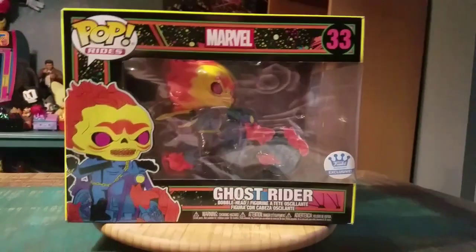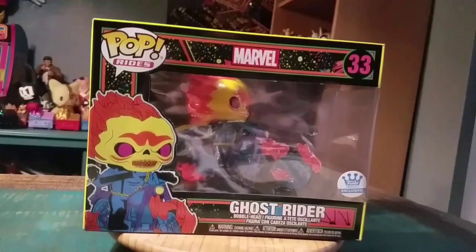Hey guys, Jesus Buff here. We've got another pop for the collection today. This time I'm surprised I have yet to do a video, but Ghost Rider!